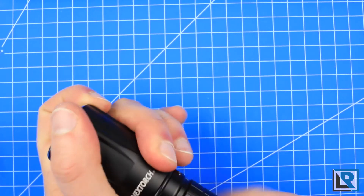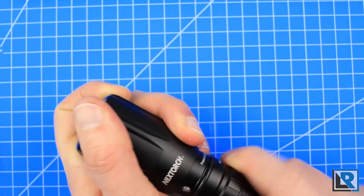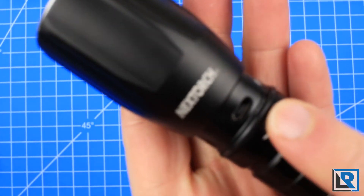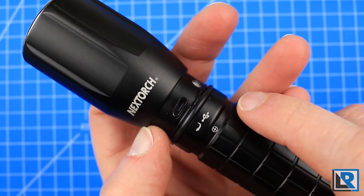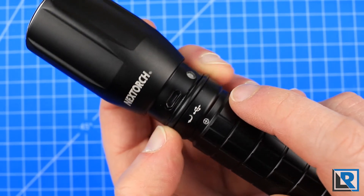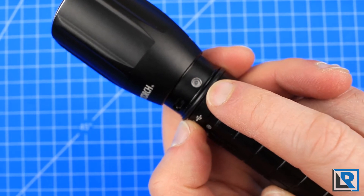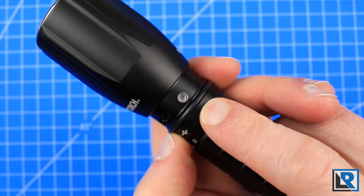To recharge this flashlight, there's a micro USB under the head, and it takes a considerable amount of turning to get it undone. It's standard micro USB. There are two O-rings — one at the top, which is very well greased, and one at the bottom with no grease on it. There's also a charging LED: red when charging, green when full.